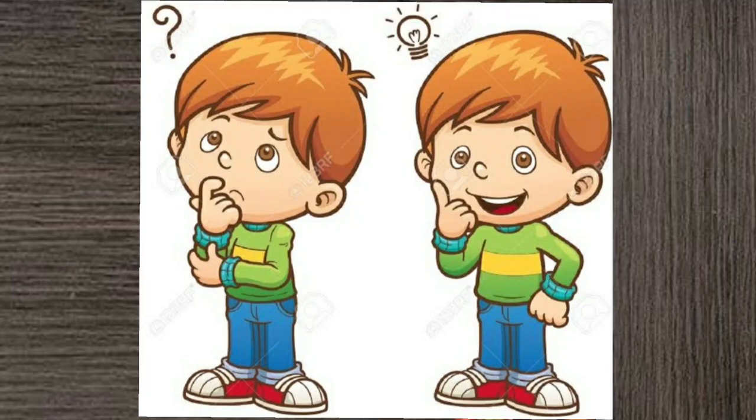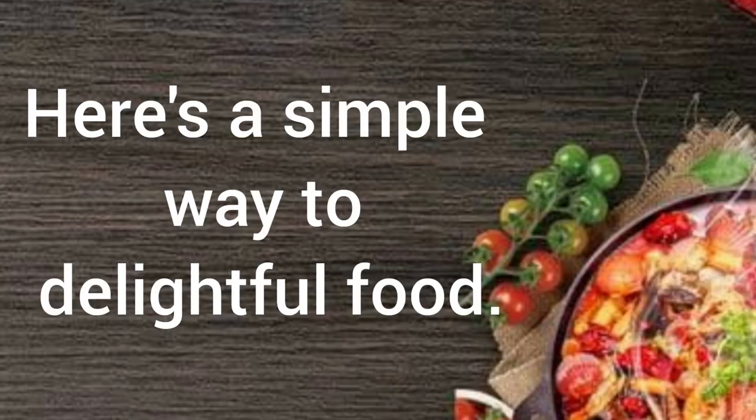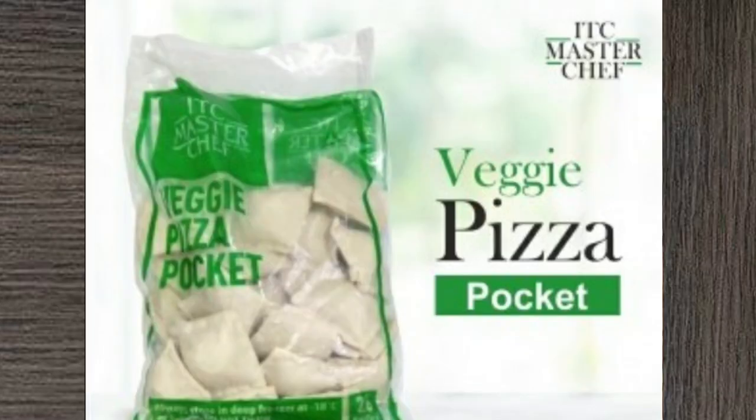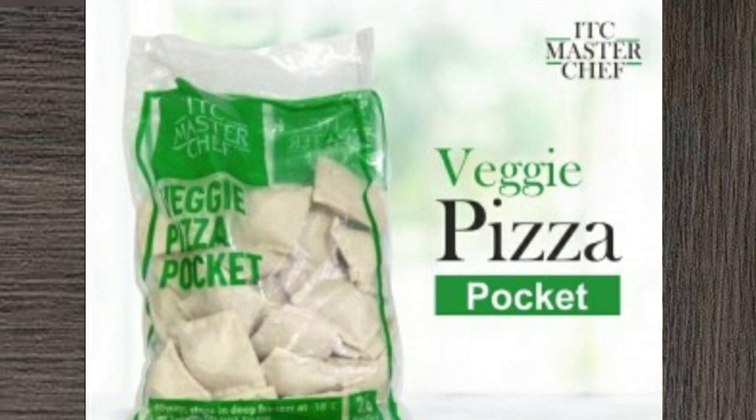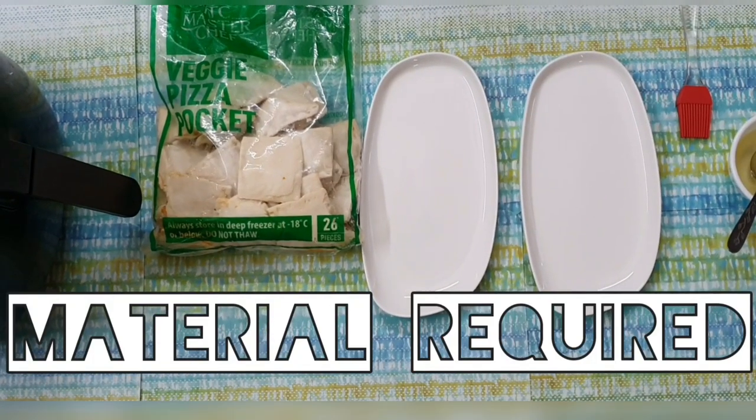When mom's not at home and you feel like having something to eat, here's a simple way to prepare some delightful food. Do you know ITC has come up with veggie pizza pockets which can be prepared at home very easily and you can enjoy restaurant-like food to satisfy your taste buds?